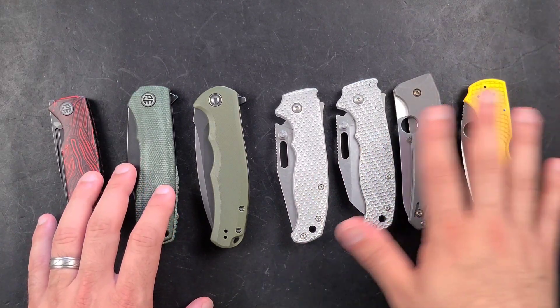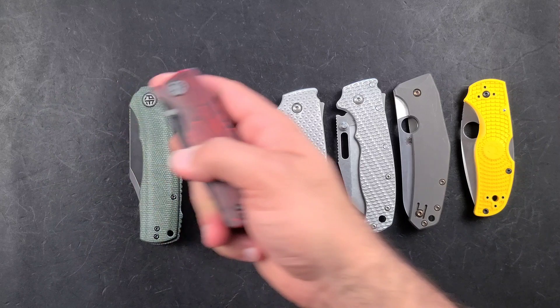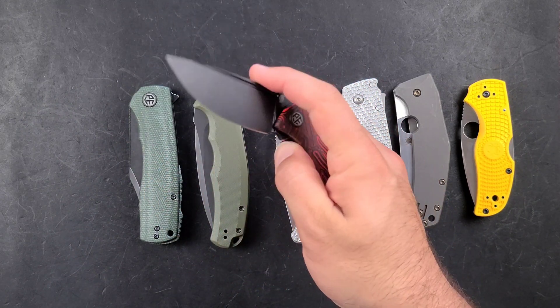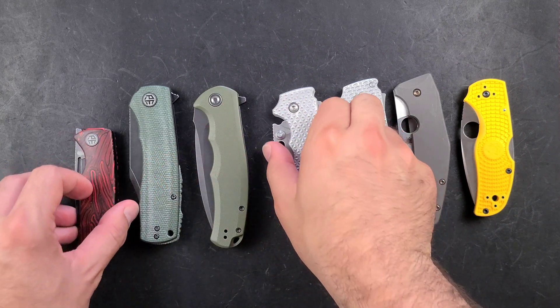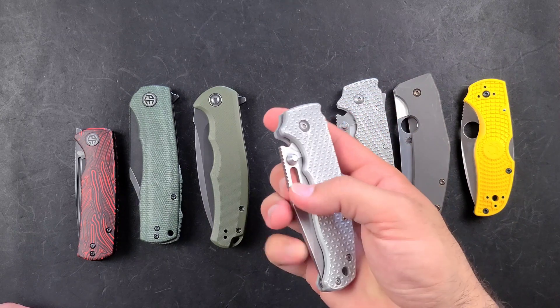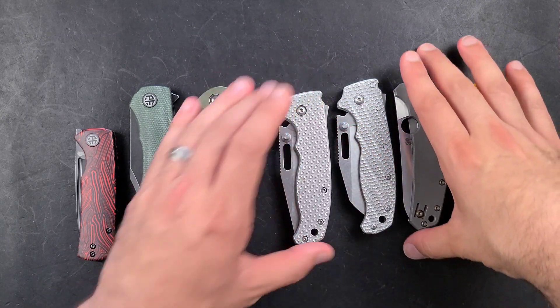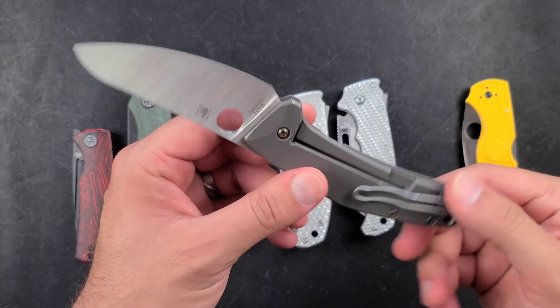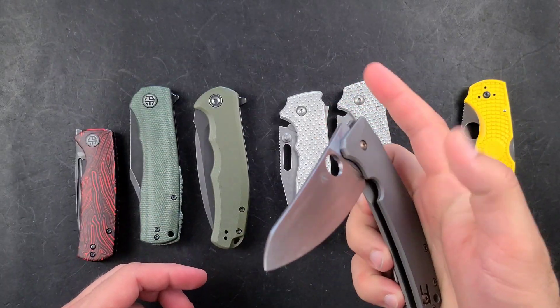What knife do you choose? Do you go budget? Do you go $150 plus? I couldn't make up my mind with these seven knives. As you're going to see, my everyday carry choices are going to allow me to have chosen any of these seven for this video. But I did force myself to choose one, and you will see it at the end of the selections.